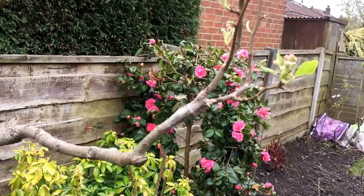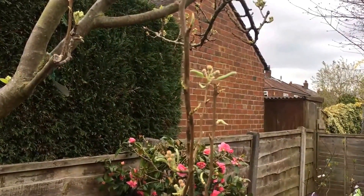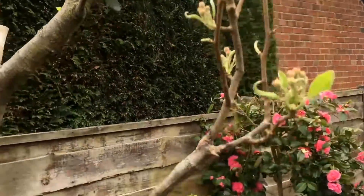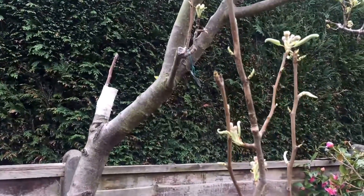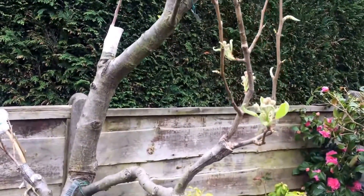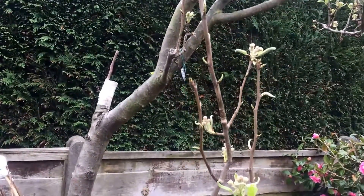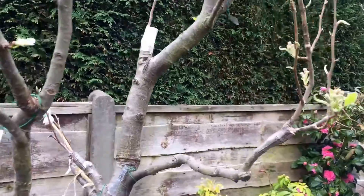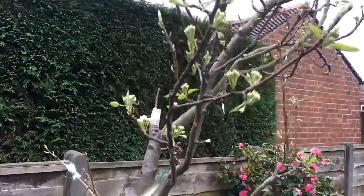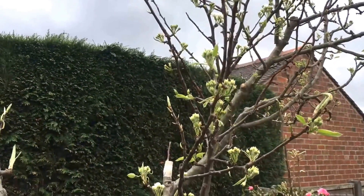This variety is Pyrus communis butyra. These two have been grafted — it was grafted a while back but this year it will be the first time it will produce fruit. That is another variety called Sephera; last year it gave me a lot of fruit.